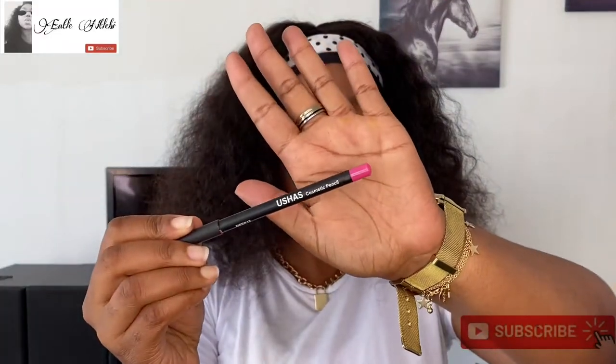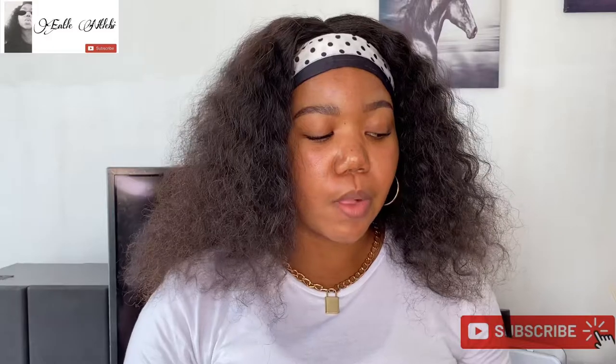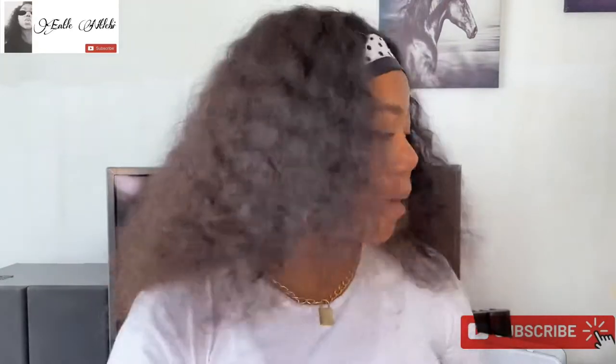I'm going to be doing a Kylie look, which is going to be a little troublesome because I have this Usha's Cosmetics pink pencil. I hope it will last, otherwise I'll use my palette. I'm gonna keep my hair back because foundation is very messy and it won't be cute, so I'm using my clips.